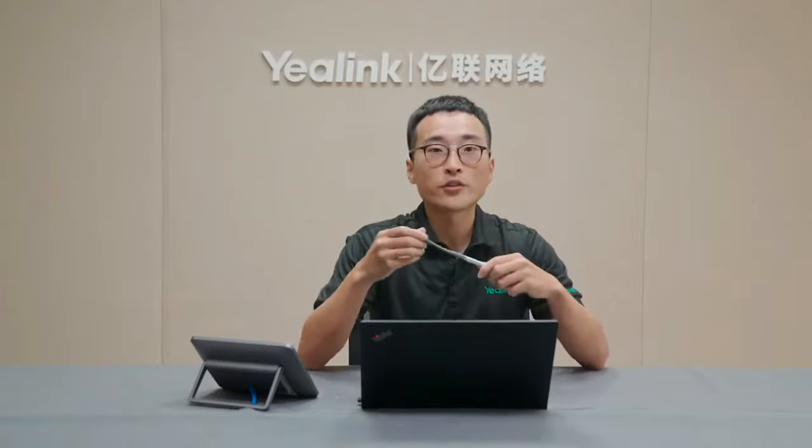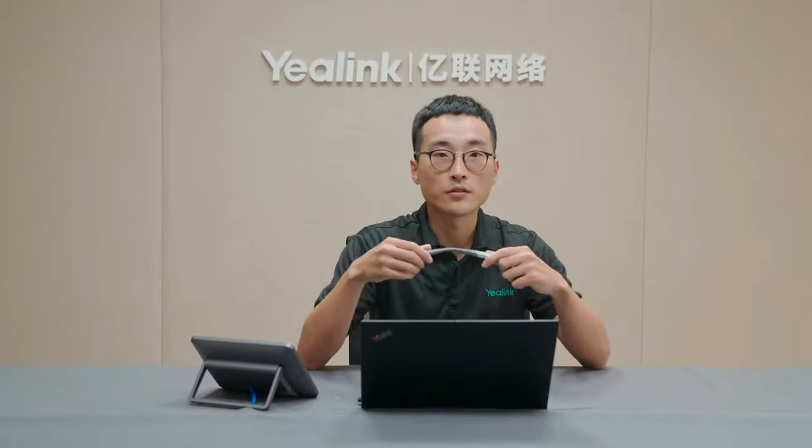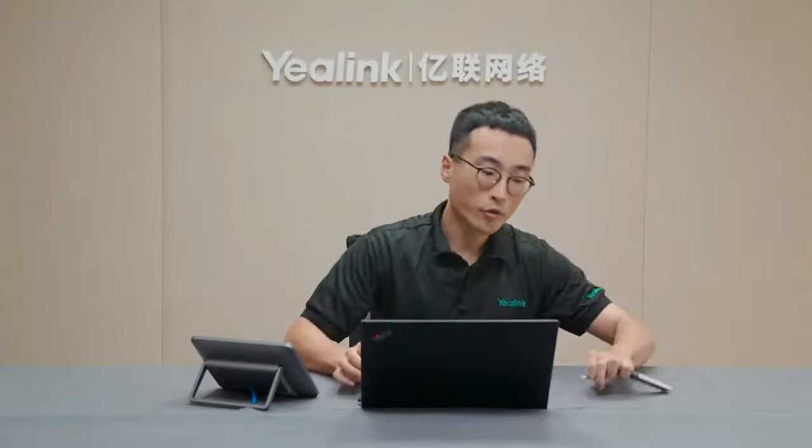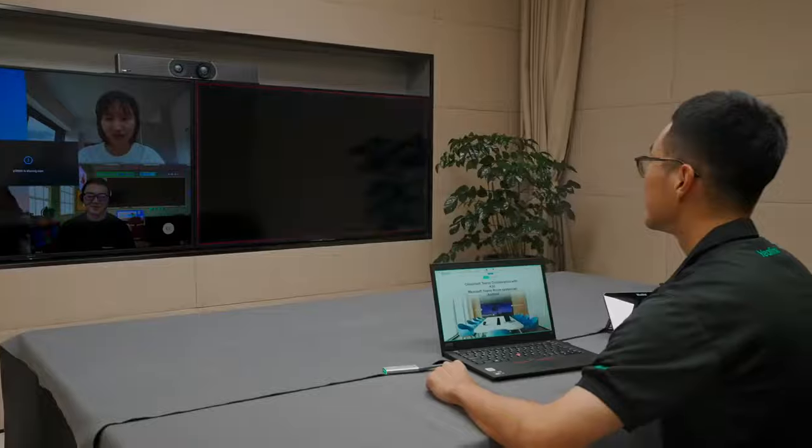In this part, I would like to introduce the Yelling unique wireless content sharing solution using the wireless presentation pod WPP20. You can simply plug the WPP20 into your PC and press the button to share content wirelessly, whether during a meeting or locally. This helps people present their content from anywhere in the room. If there are many people and some sit at the far end, the multi-focus framing feature provides an individual frame to each person so the other side can clearly see everyone's face.